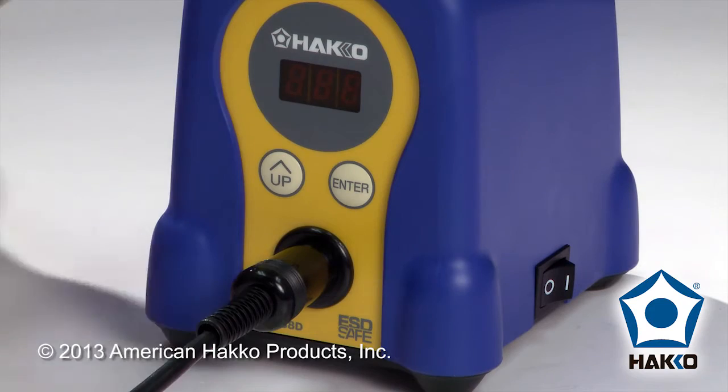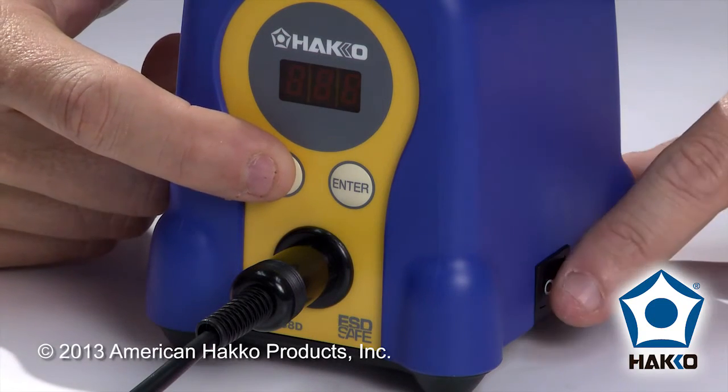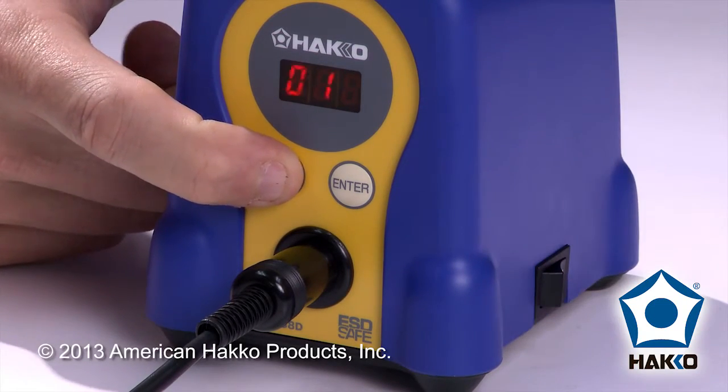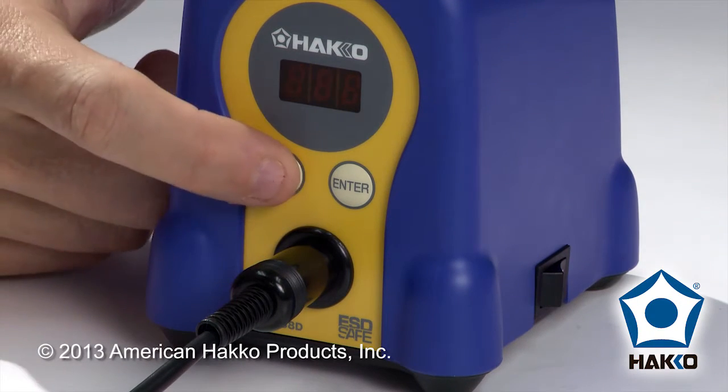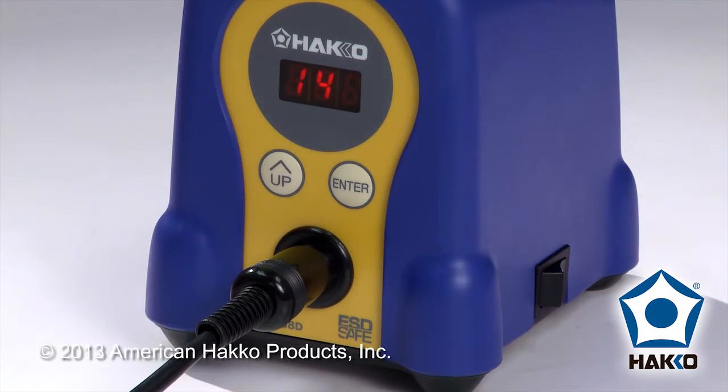To get into the parameter mode, we're going to hold down the up button while we turn the station on. You'll see that we're in parameter number one. I'm going to press the up button to choose parameter number 14, which is our lockout parameter.